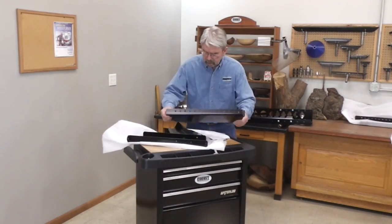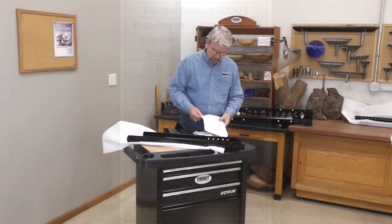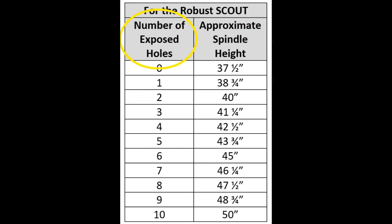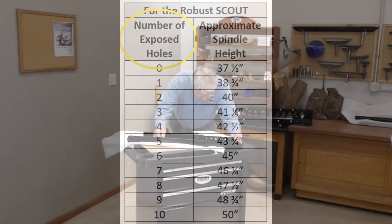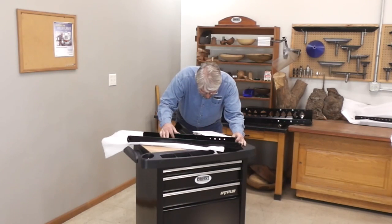When we put the legs together, we also set the spindle height. A chart in the instructions tells us how many holes to leave exposed for a given height. The stand can be adjusted between 37.5 and 50 inches when using the Scout — enough for almost any body size.